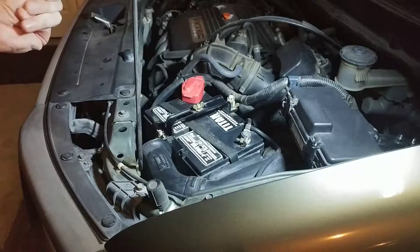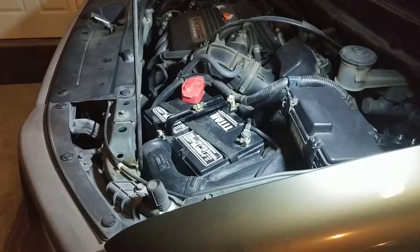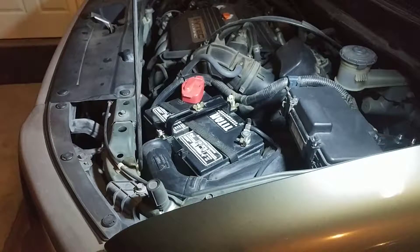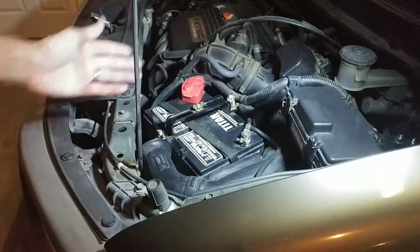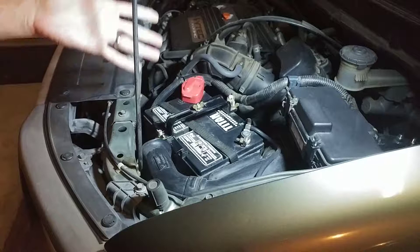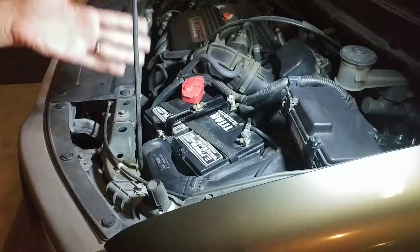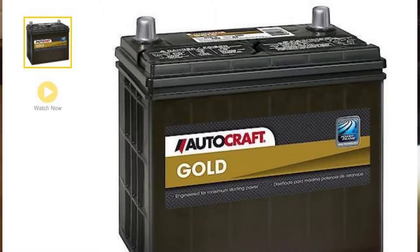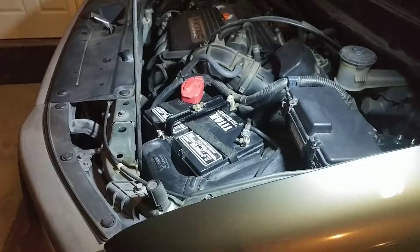In this video, I want to talk about why I switched to a larger battery in my Honda. Initially, the Honda Element, as well as other K-series engine vehicles — the Accord, the Civic, CR-V, etc. — they came with a Type 51R battery. And as you can see in the picture, the Type 51R battery is not a very big battery. It is really, really small.